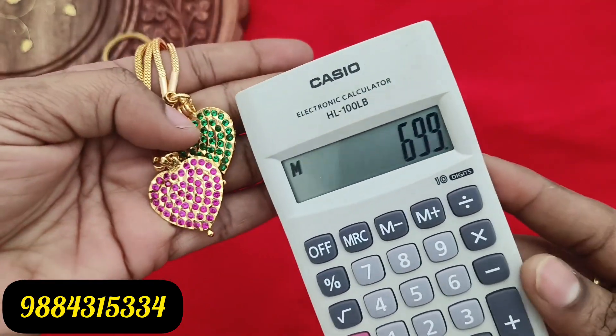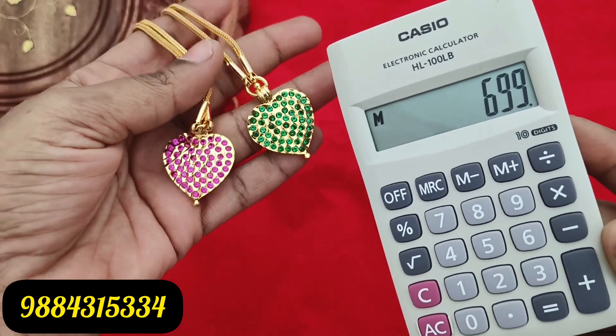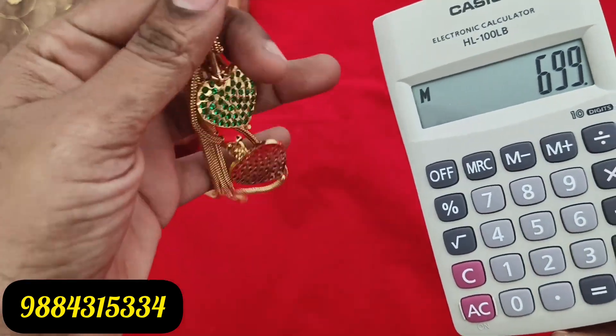The back is a semi-closed pattern. You can see it. If you want to see it, you can take a screenshot and check it on WhatsApp. Here is the full white, ruby white.